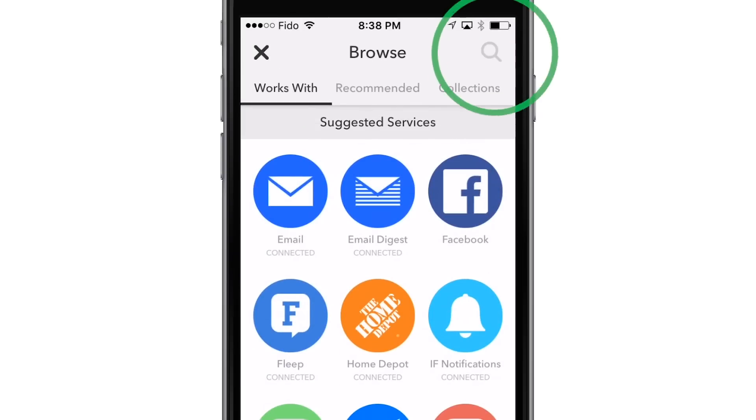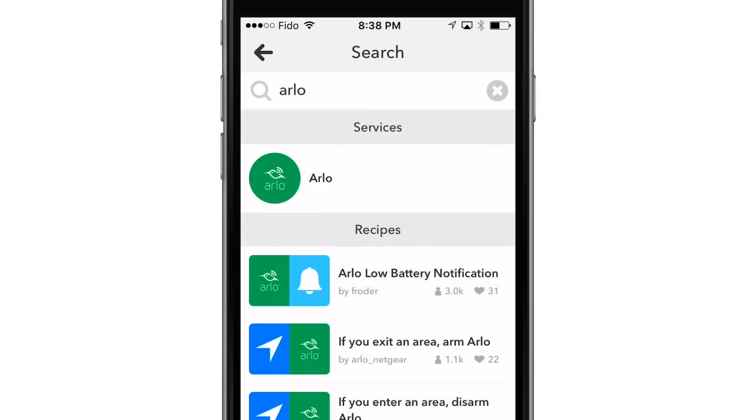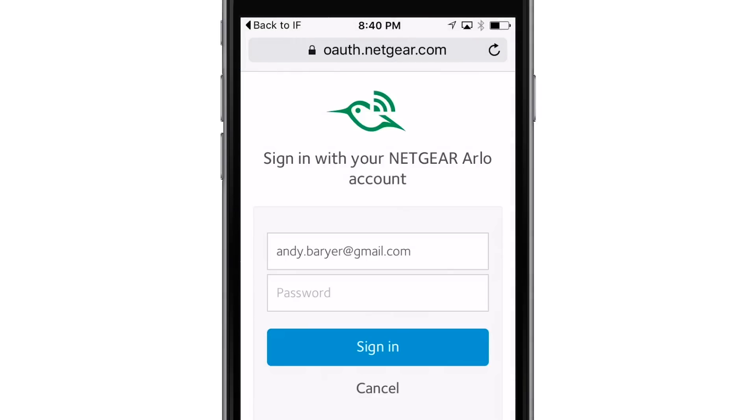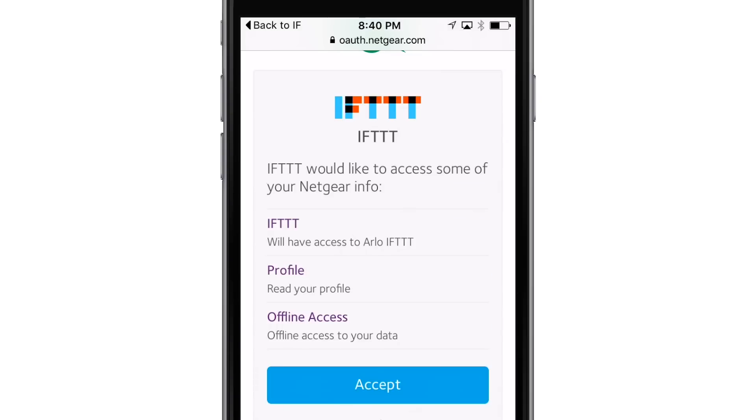Search Arlo, then select it under Services and tap Connect. Enter your email and password for your Arlo account and select Sign In. IFTTT requires access to your Arlo account's information. Select Accept.